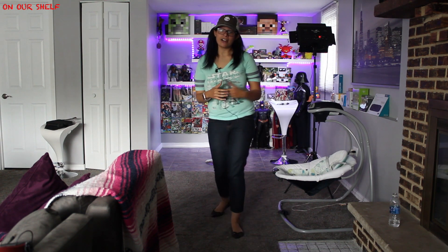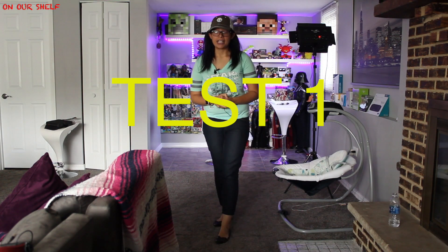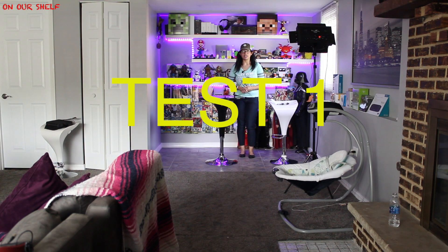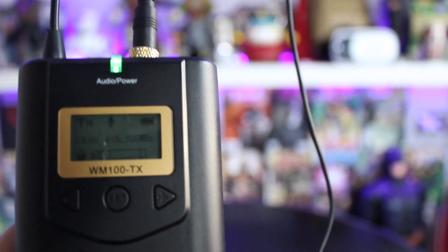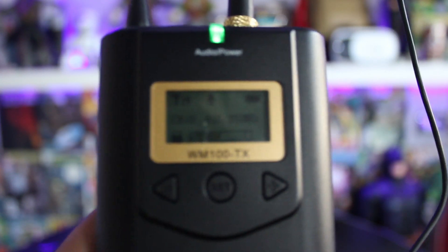Let's get started with the indoor test. Welcome to On Our Shelf. Hi, this is Jess — this is just a test, the microphone is on. Testing, testing, one two three. I'm just testing out some new camera equipment today.